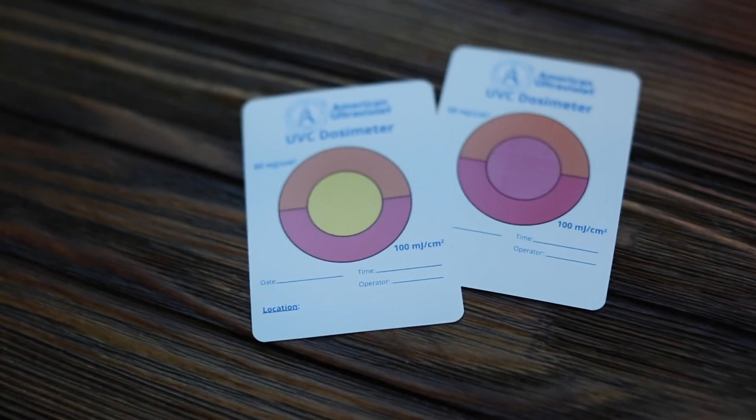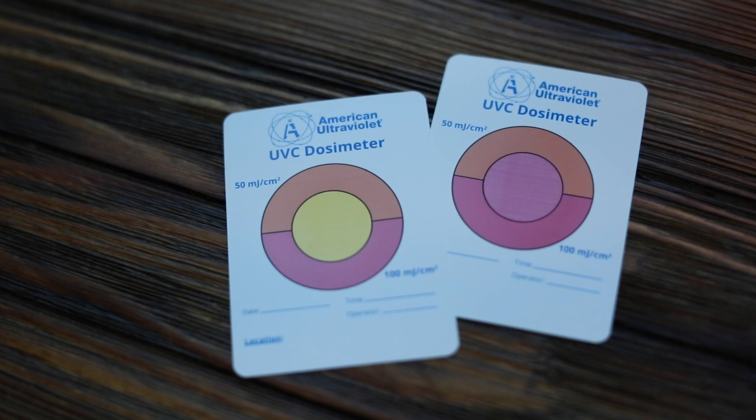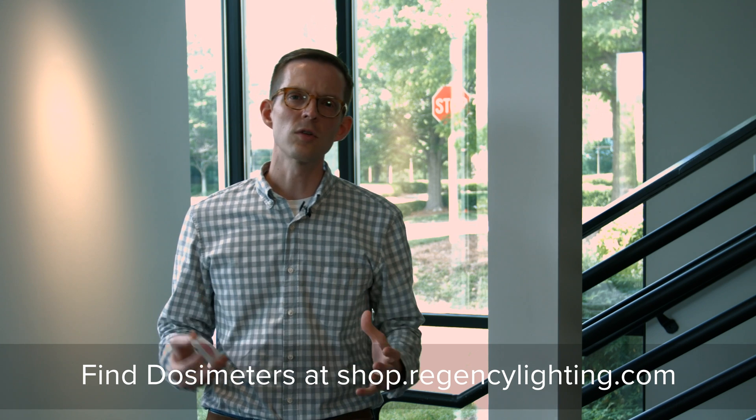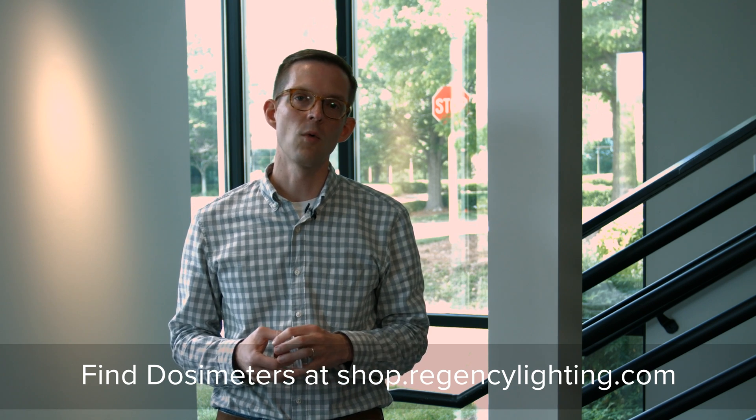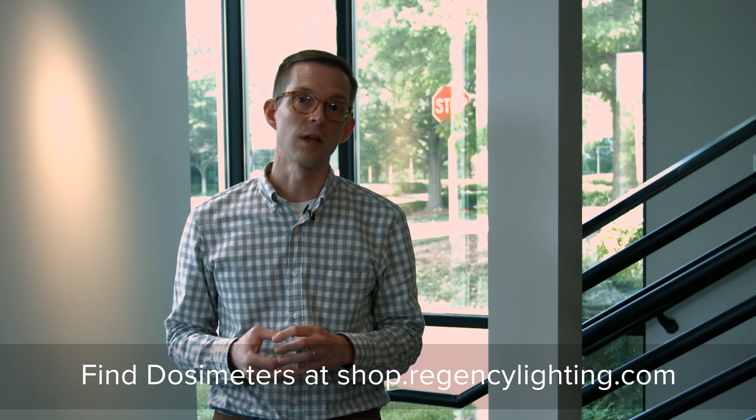The last card here has a pink center, which shows that this card has received enough ultraviolet to correspond to basically double the dose of the orange section — 100 millijoules per square centimeter. These are a super helpful tool in ensuring that when you use ultraviolet, you are getting the disinfection power that you're looking for.